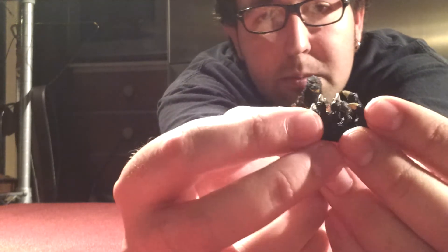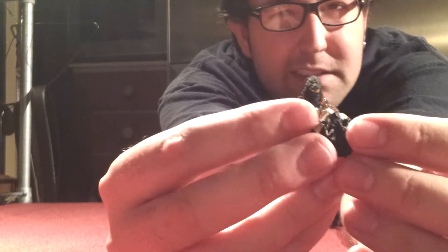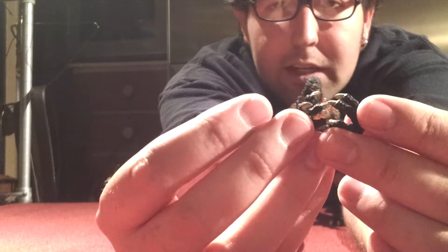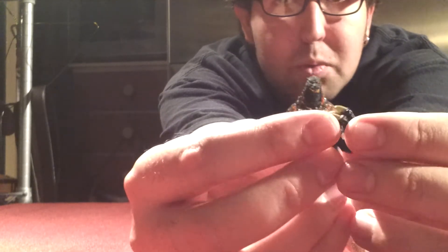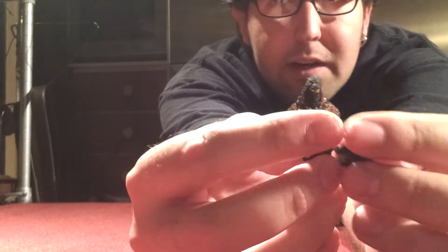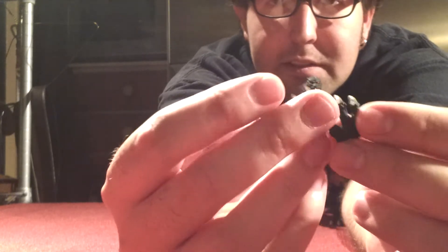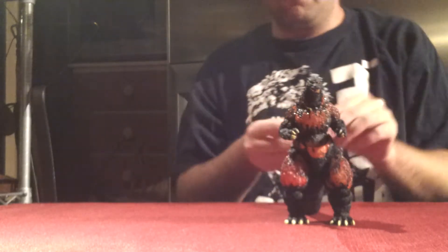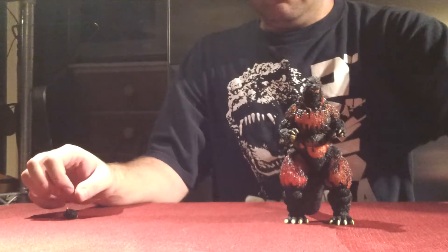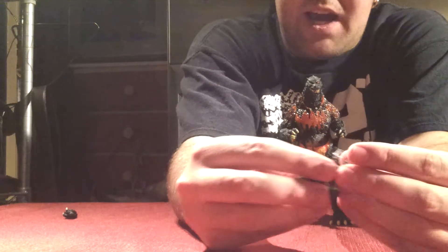One thing I do wish they did with some of their SH Monster Arts figures — and even Ultra Act — is make taking out and swapping parts easier. If they could make the ball joints not so freaking difficult to put on and pull off pieces, because you feel like you're going to break your figure sometimes. Can't they make it a little less tight?